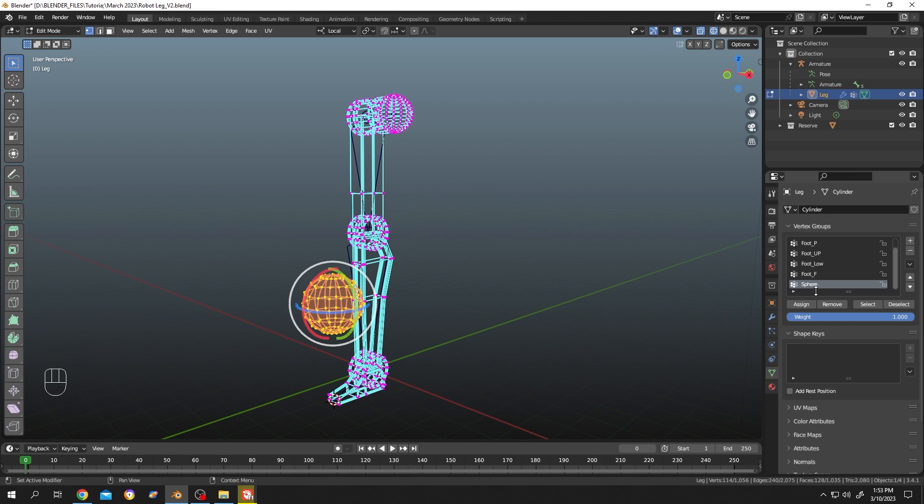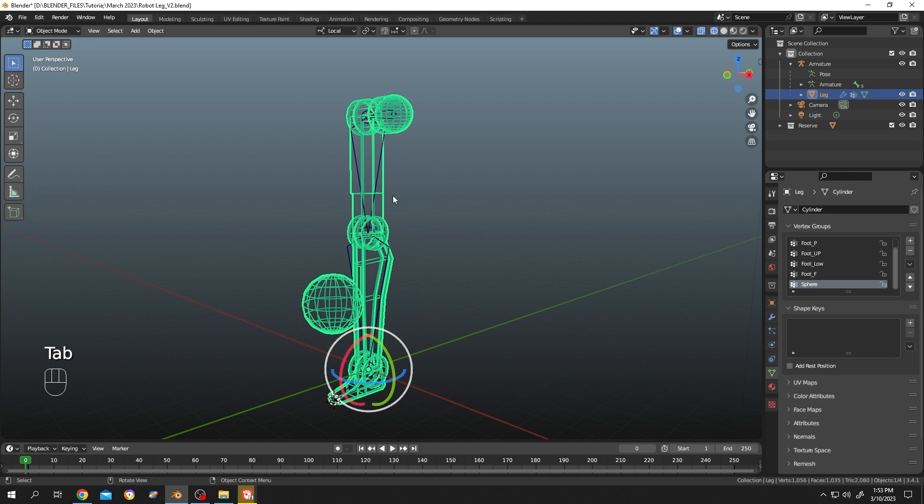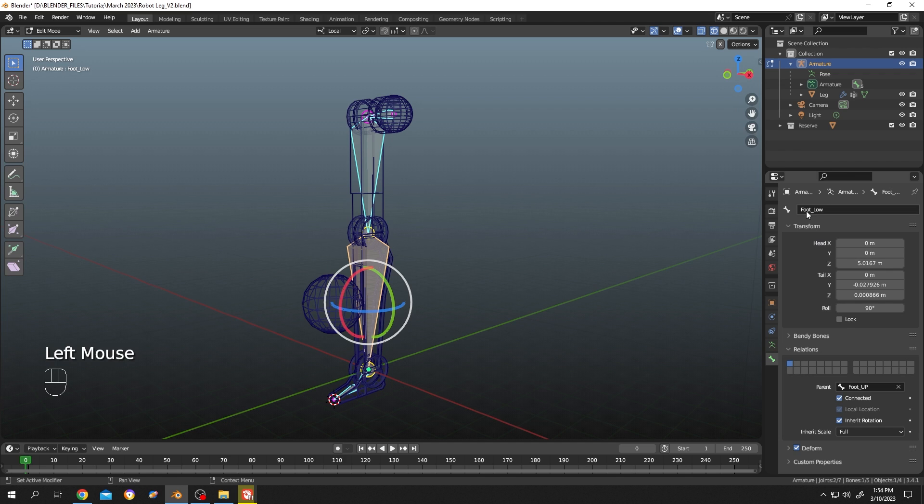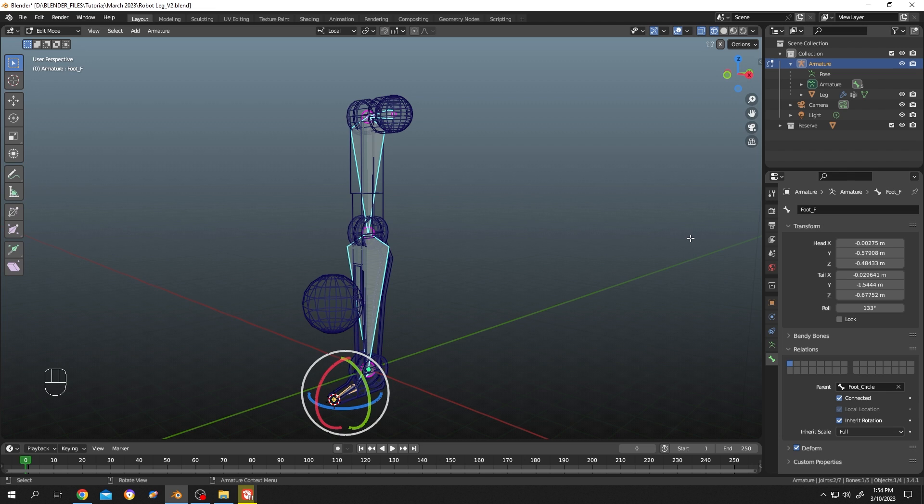Let's check the bone names. Tap to object mode, select the armature, tap to edit mode. Select the bone you want to attach the sphere to, then go to bone properties. The first bone name is 'foot_low' and the other bone name is 'foot_f'.